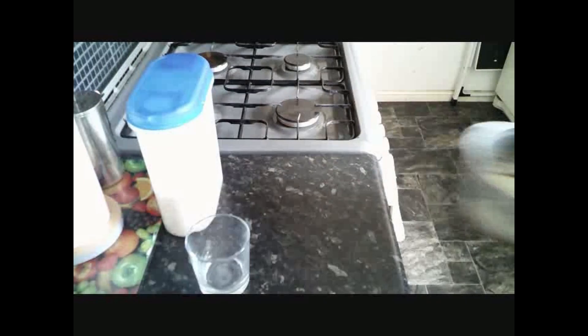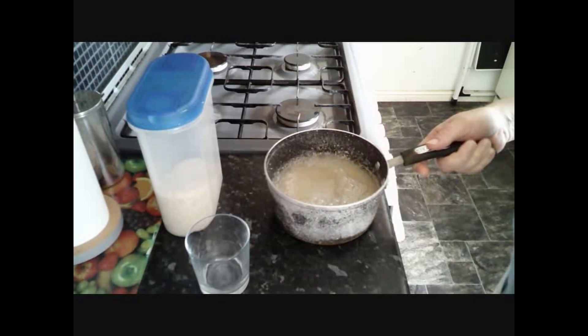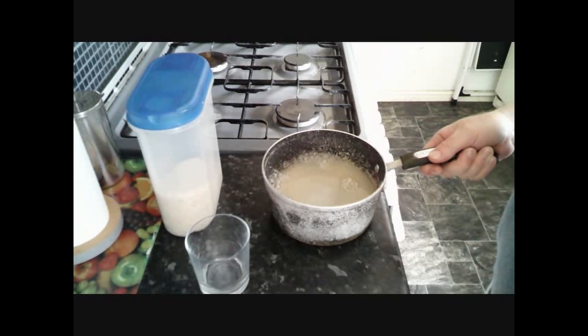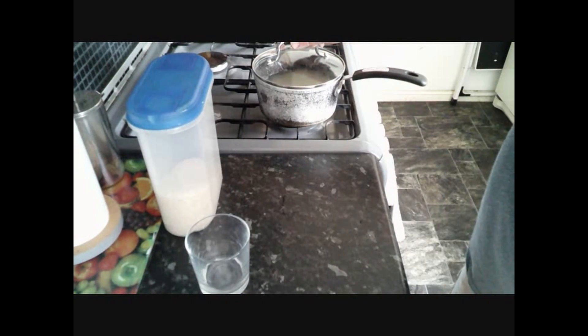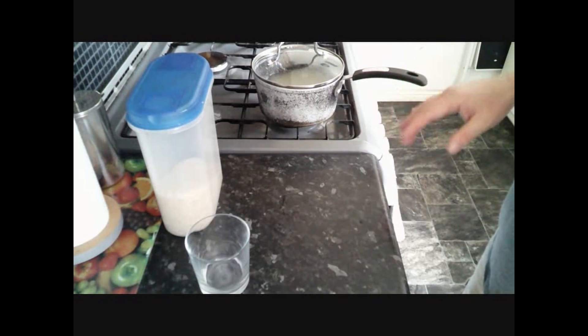Put our rice in a saucepan. Now I'm just going to leave our rice to soak for at least a minimum of 30 minutes. What I usually do is soak it, go and have a cup of tea, then prepare the rest of the ingredients before I start to cook the rice.